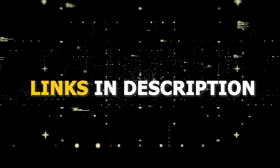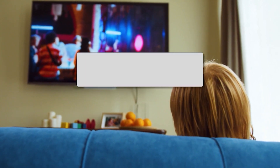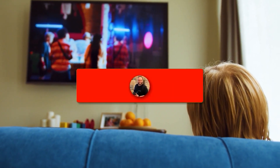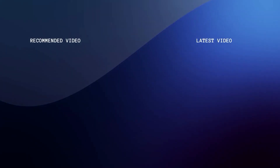I'll put links in the description below where you can get one of them. Hopefully this video was helpful — if it was, go ahead and click a thumbs up, and subscribe to my channel. I make tech videos all the time and I would love to have you back in the next one. Take care.